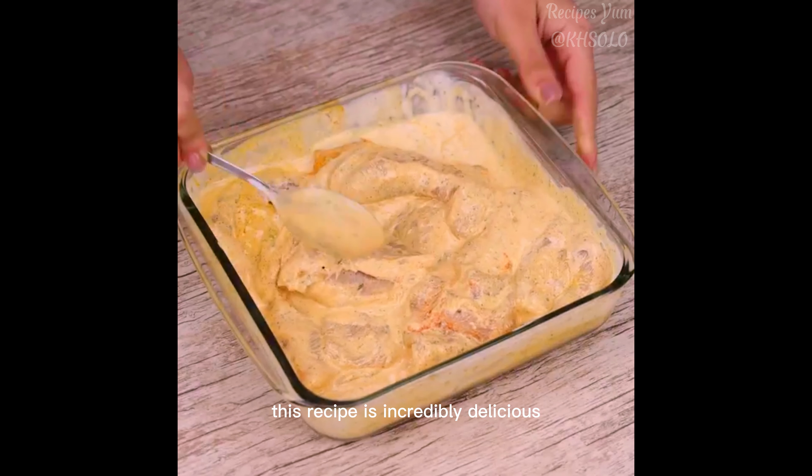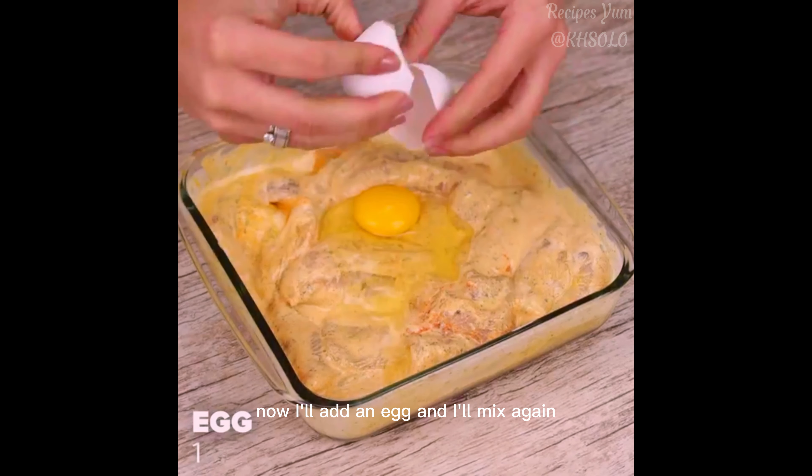This recipe is incredibly delicious. Now I'll add an egg, and I'll mix again.